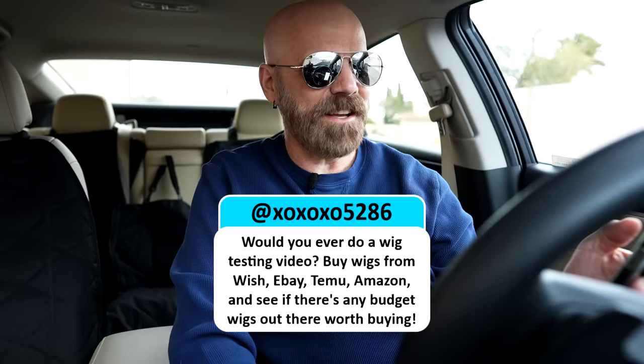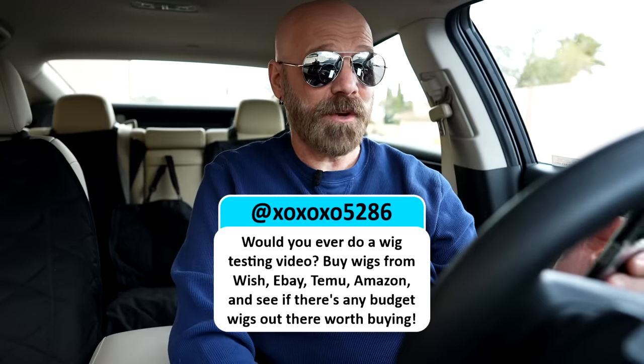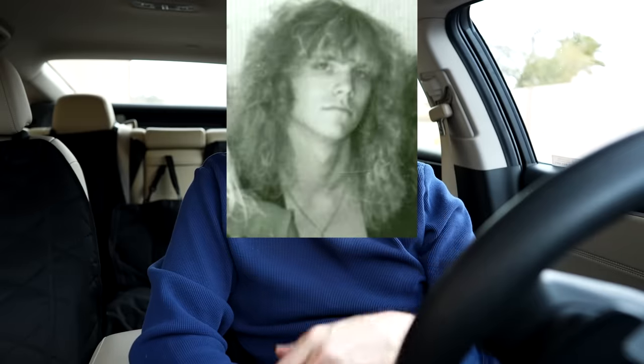Thanks for sticking around. These are some questions I didn't get to in my last Q&A. First question: Would you ever do a wig testing video — buy wigs from Wish, eBay, Temu, and Amazon, and see if there are any budget wigs worth buying? I'm not sure people want to see a wig review from a bald 55-year-old man. Although when I was young I had beautiful hair — that was the 80s when beautiful hair mattered to some guys. I don't think anyone would take a wig review from me very seriously. Never say never, but I wouldn't count on it.